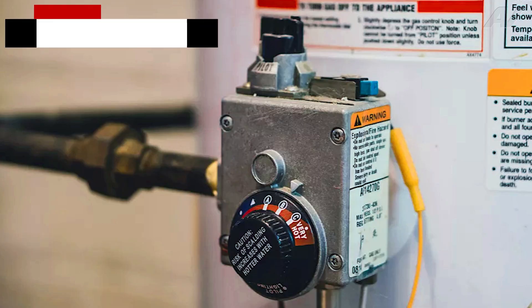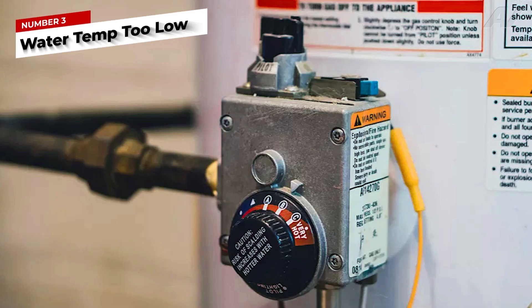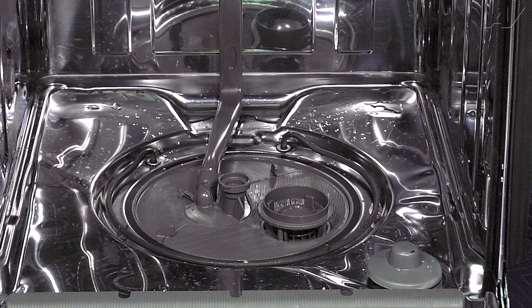If your water temperature is too low — as in below 120 degrees Fahrenheit — your detergent will not dissolve properly nor clean the dishes well. Some dishwashers have a built-in heater that will heat up the water if it comes into the dishwasher below this temperature.